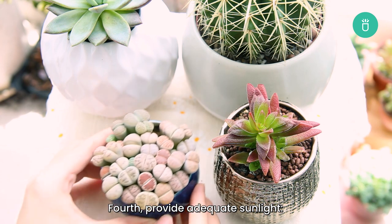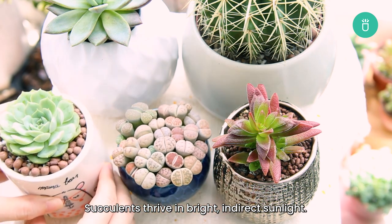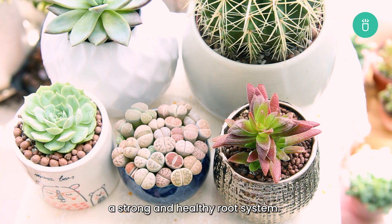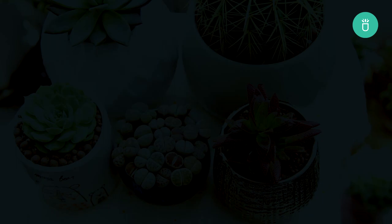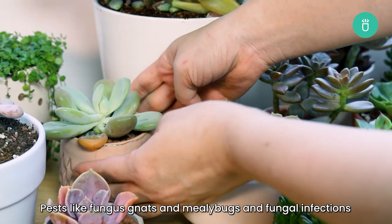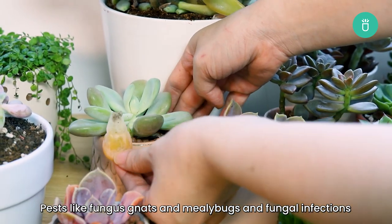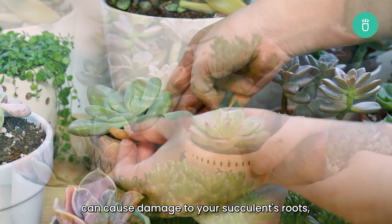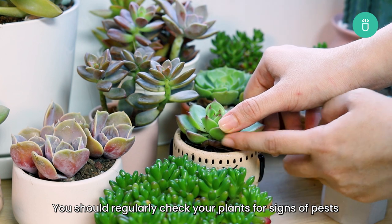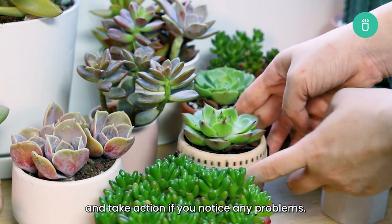Fourth, provide adequate sunlight. Succulents thrive in bright and direct sunlight. Make sure your plant is getting enough light to help it grow a strong and healthy root system. Fifth, keep an eye out for pests and infections. Pests like fungal gnats and mealybugs, and fungal infections, can cause damage to your succulent's roots, making them more susceptible to root rot. Regularly check your plants for signs of pests and take action if you notice any problems.